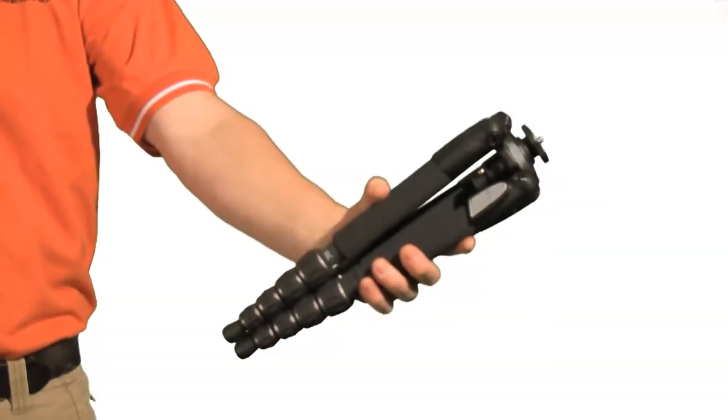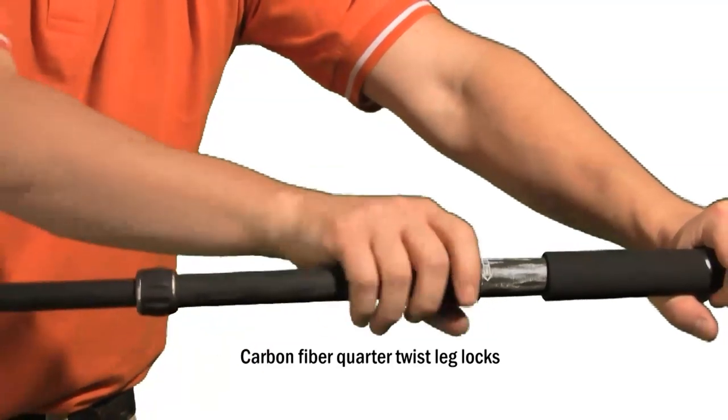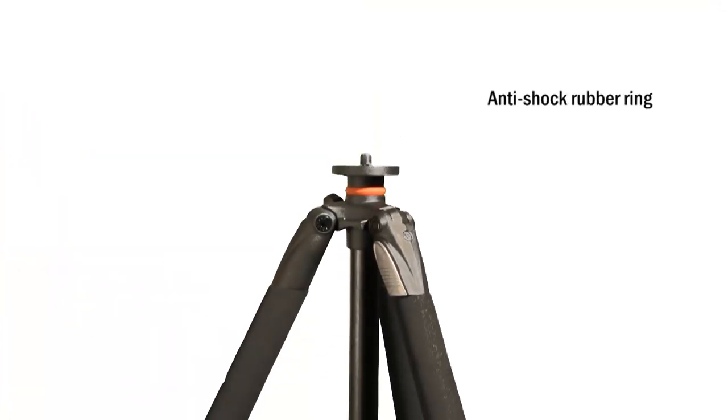Carbon fiber models feature quarter twist leg locks so you can set up in a snap. Aluminum models also set up in a snap with flip leg locks. The anti-shock rubber ring protects your equipment if the column accidentally drops.